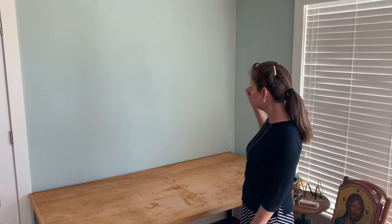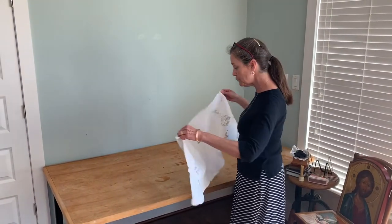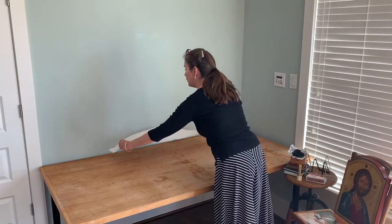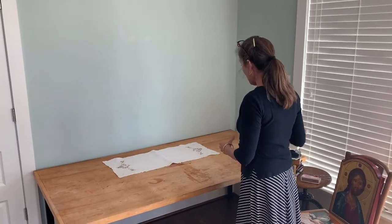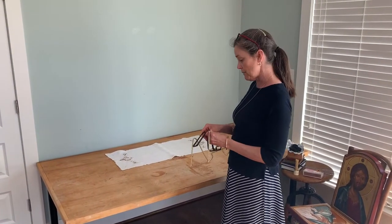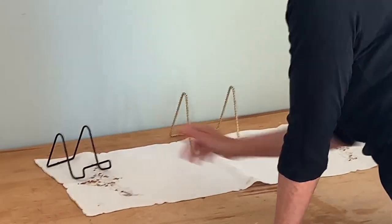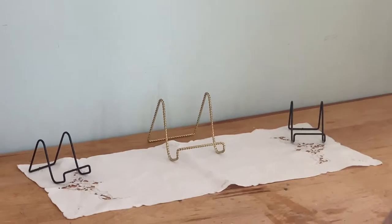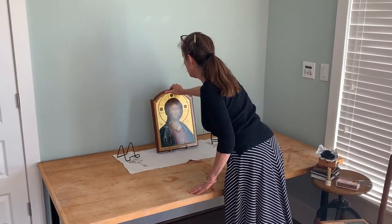The first thing you need for an icon corner is a blank wall or corner and some sort of table or shelf. I'm in my studio and I'm using a very dirty table. The principle of the icon corner is that we beautify it — it's called the beautiful corner in some cultures — so you put down a nice cloth. I'm using a stand since this is a temporary icon corner, and I have three handwritten icons written by a woman named Christina Saddley for an icon exhibition I put together.